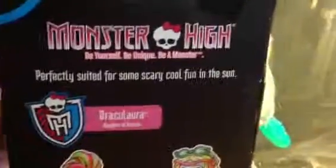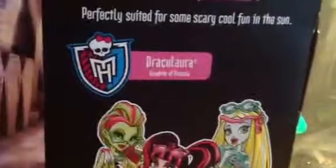And that's the front of the box. Here's the back. So the chain goes there — there's a little bit of a chain up here. It says Monster High with a skull in the middle, and it says 'Be yourself, the unique, be a monster.' And then it also says 'perfectly suited for some scary cold from the sun.' Then it has an MH flag, it says Draculaura, daughter of Dracula, pink sign, and then it has swim dolls, and down here it has some ocean with fishbones and stars.